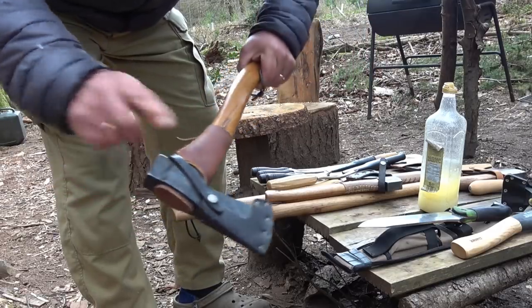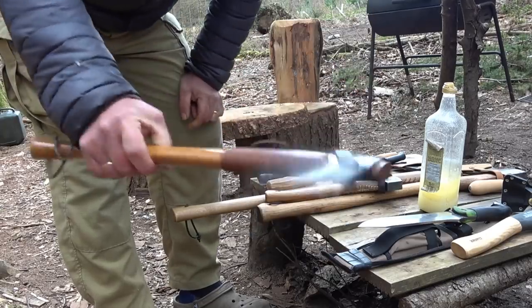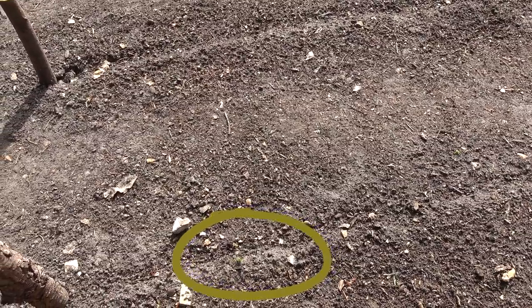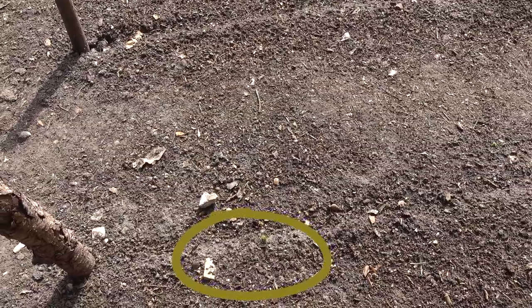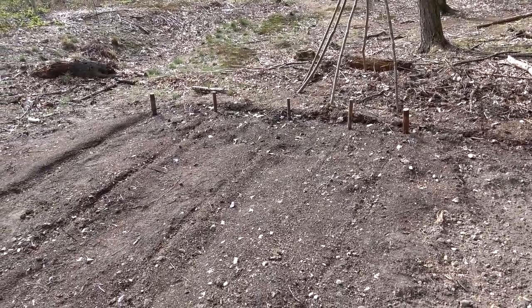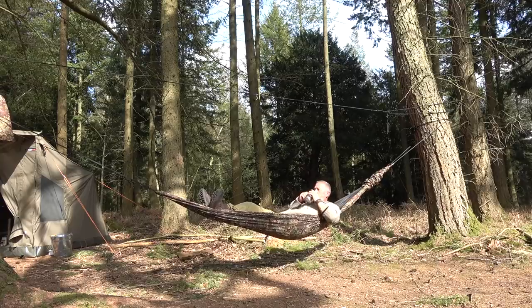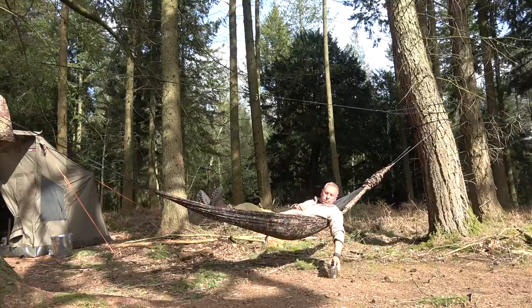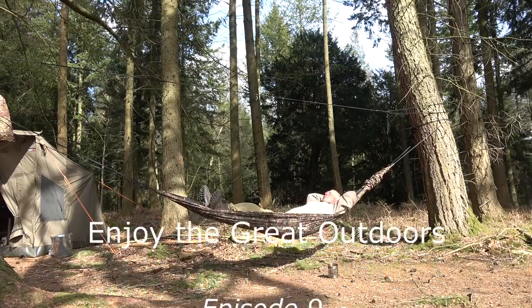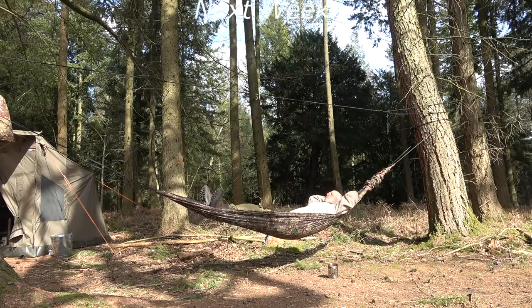That's one done. I'll just oil the leather as well — just keep a bit of moisture in it. Look after your tools and your tools look after you. Great news today — the radishes are just showing. They're just starting to push through. With this sunshine, hopefully the other ones will come through shortly. And the garlic's pushing through nicely as well. Come on, the vegetable plot! I'll see you next time.